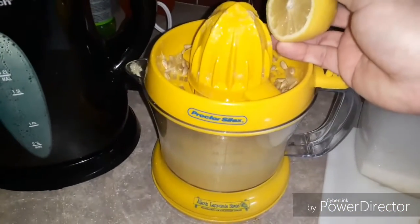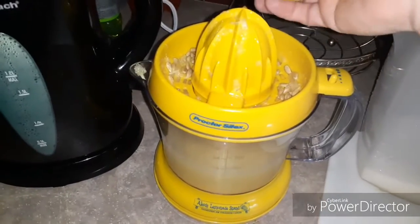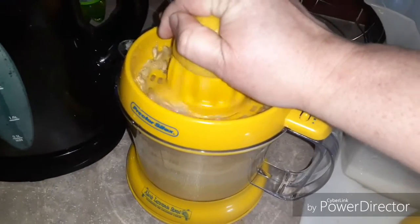If you have trouble with your hands, this machine is great. You just put the orange or lemon — whatever you're juicing — and press it down and hold it for about 10 seconds. See how it gets all the juice out.